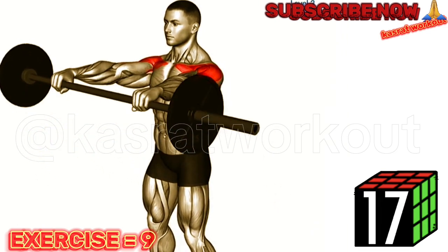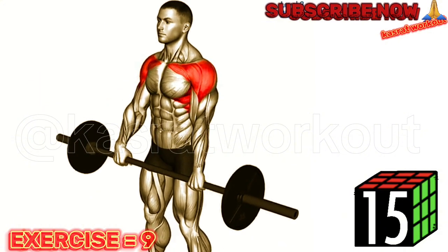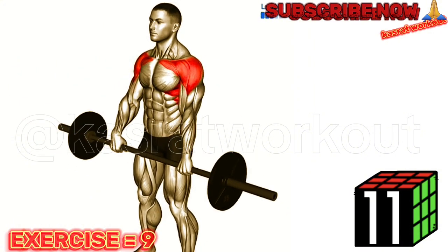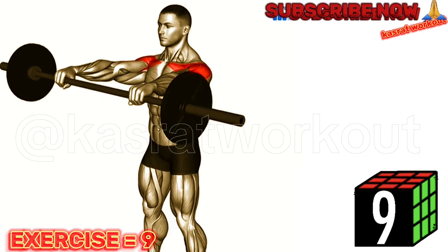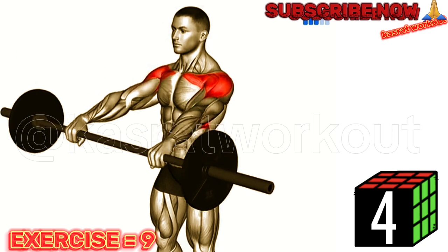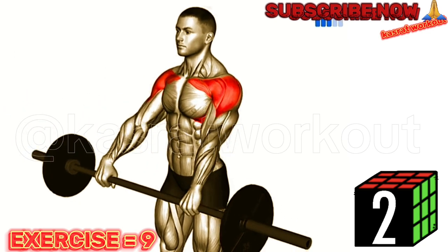Stand upright with your feet shoulder width apart and hold the barbell in front of your thighs, palms facing down. Keeping your arms straight, raise the barbell up in front of you until it reaches shoulder height. Lower the barbell back down to the starting position while inhaling. Repeat for the desired number of repetitions.